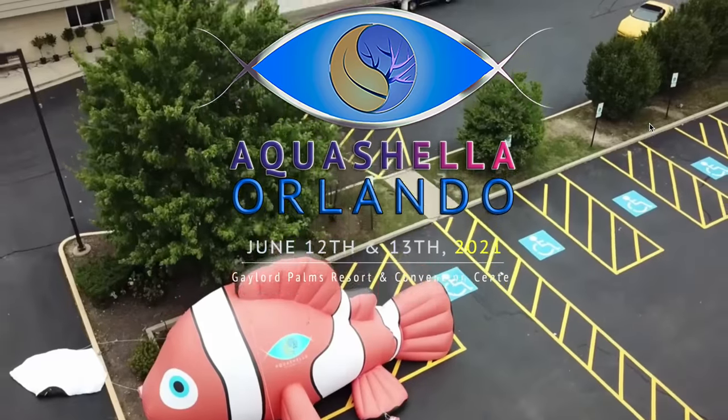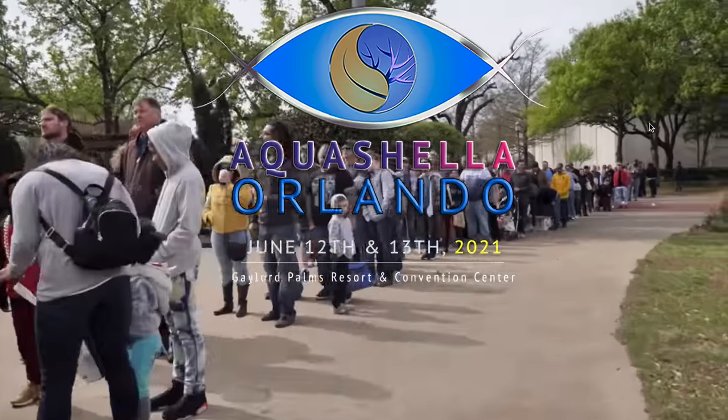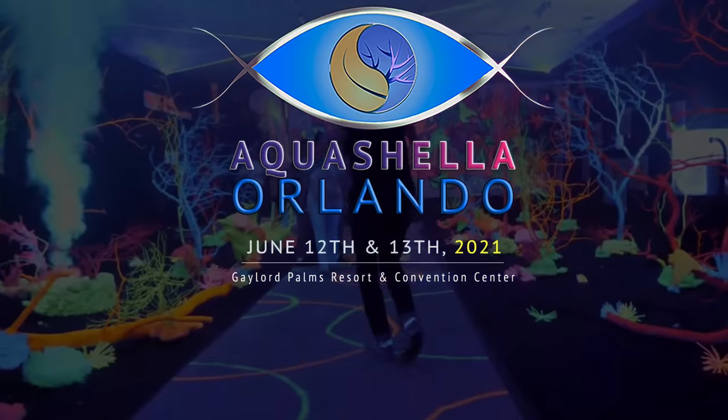It took me a second to process that because it's a really cool opportunity. Just a guy that started a YouTube channel and focused on making content weekly last year, and now this year I'm speaking at Aquashella. Flights are booked — if you're going to be in Orlando, I'll be there June 12th and 13th at Aquashella 2021. My wife and I are also doing Disney for a couple days after — we're the annoying Disney adults. I like Splash Mountain, Everest, and Flight of Passage. Don't take that away from me.